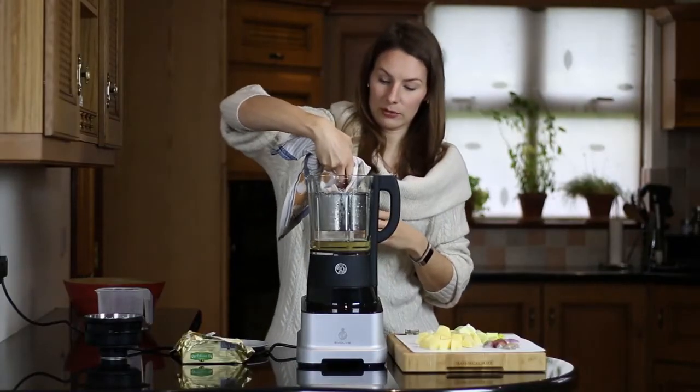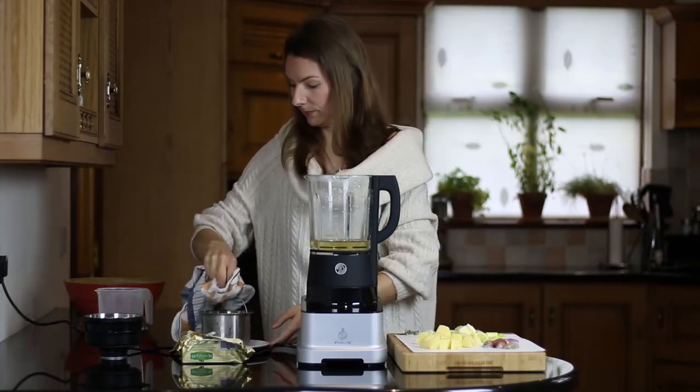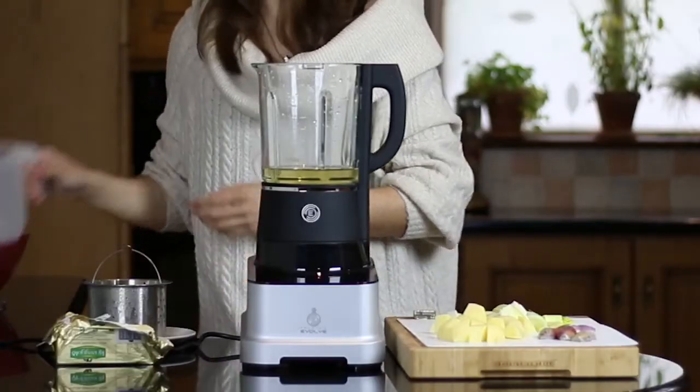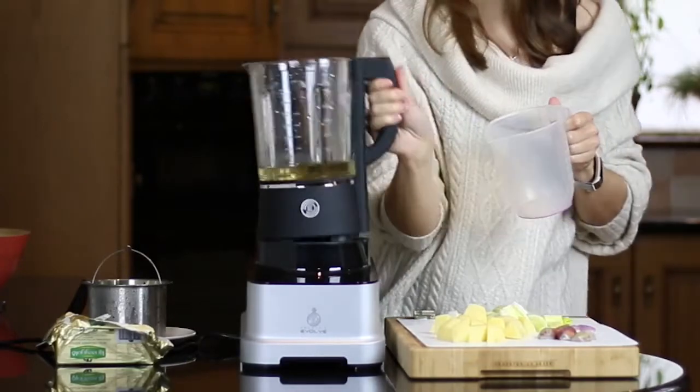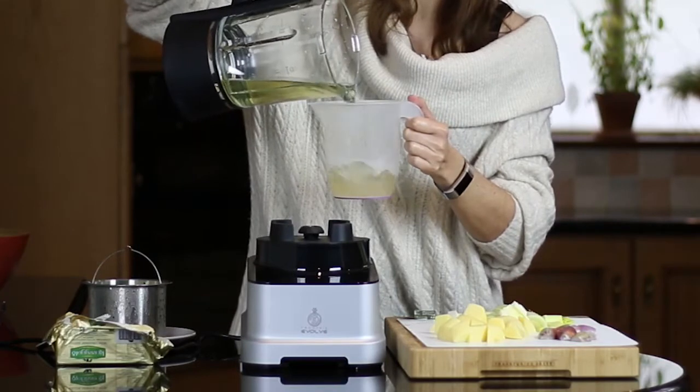I'm getting a towel to take the steaming basket out. As you can see, the water has turned slightly green, so some of the vitamins and nutrients have leached into the water. That's why I don't want to get rid of it.